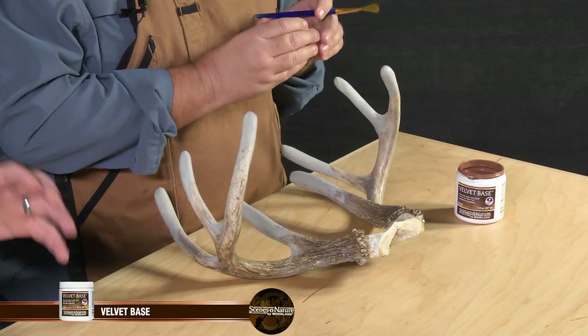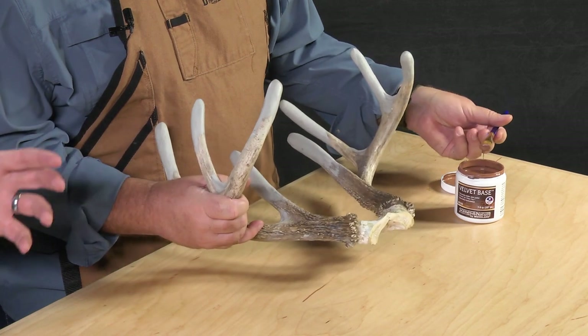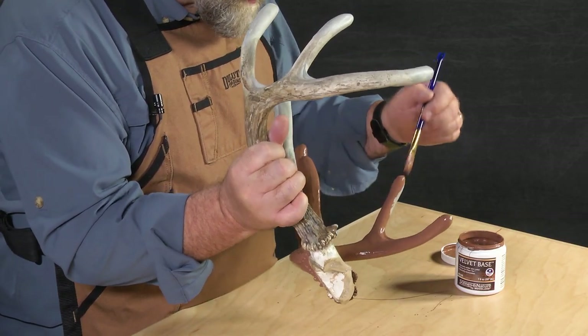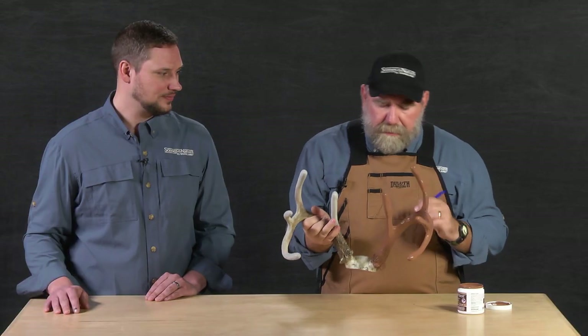Now you have your bulbous ends built up and you have that awesome webbing put in there. You're ready to move on to the next step, which is going to be applying our velvet base. This is a paint that's going to go on — it's going to act as kind of a primer as well as give you that nice skin color if your velvet's a little thin in areas. You can either just brush it on like you see Chip doing, or you can thin it down and run it through your airbrush. I actually like to just use it straight out of the jar. It's very thick and it covers nicely and it also dries pretty fast. I'll just check it over for spots I may have missed, and now we just have to let it dry.